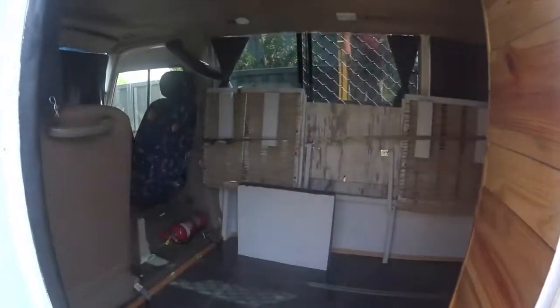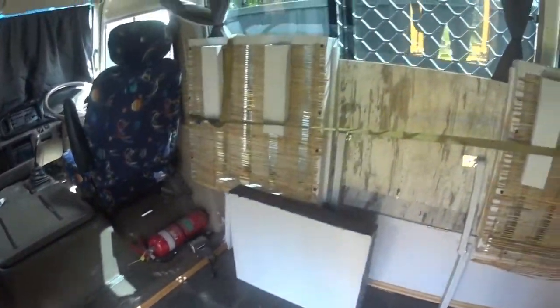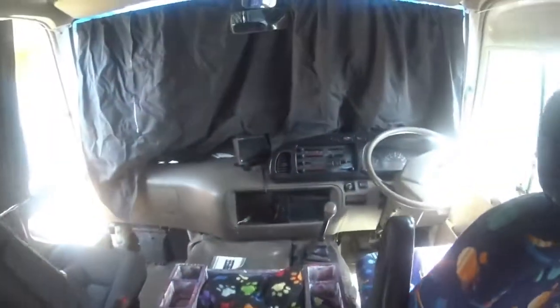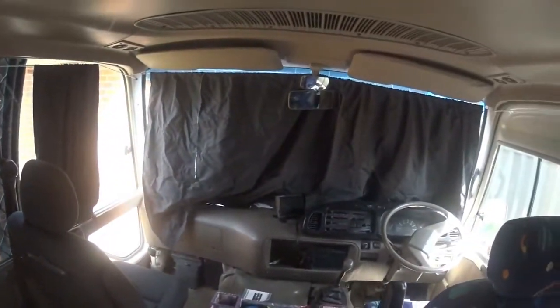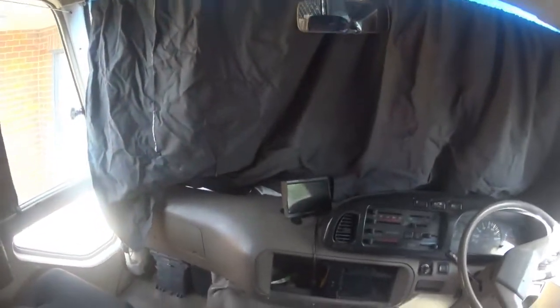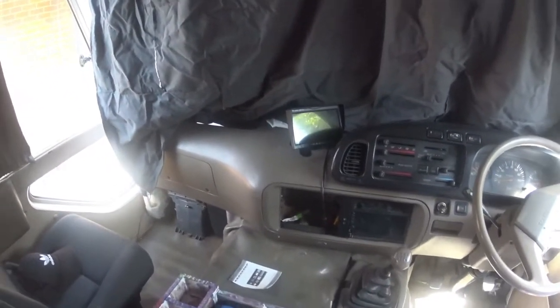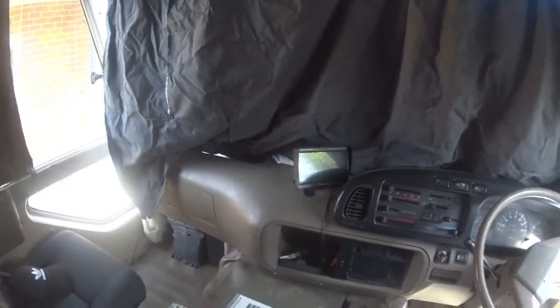G'day everyone, how are you going? Well, what we got going today is I'll give you a quick run-through of the bus, which we've all finished. I'll put that back on the top there. I've got another screen on there for the reversing camera now, so that one stays on all the time, so I can see the back all the time, which looks better.